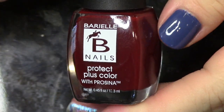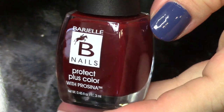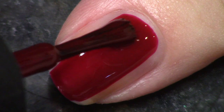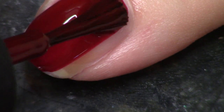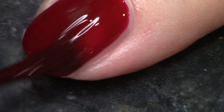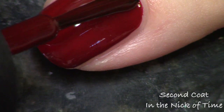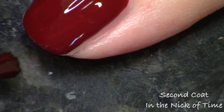I want to start with the red polish. It's called In the Nick of Time and it's just a nice deep burgundy red — really nice and warm, I'm really into it. This color is beautiful and applies nicely in two coats. Pretty much all of these are good at two coats, so I did like that. I did feel like they are a little bit runny on the nail, but not too bad — not where I was frustrated. It built up nicely at two coats, so I thought it was nice.